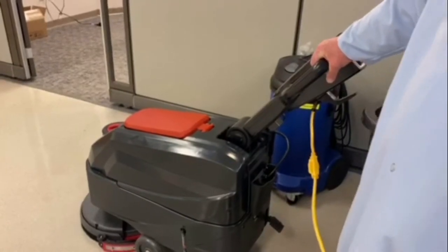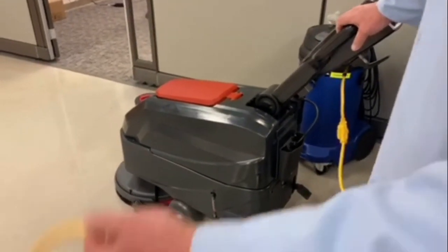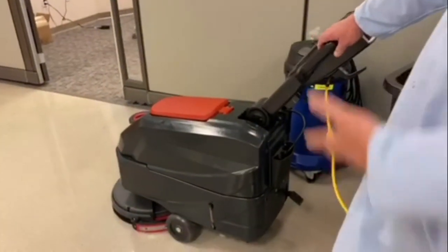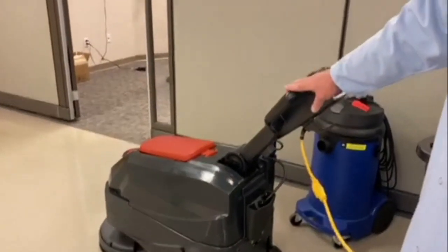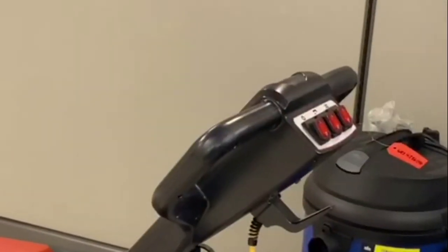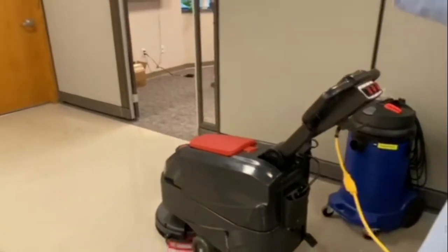Today we're going to use an 18 inch Viper floor machine. The thing I like about it most is it's cord electric — no batteries. Two people can get it in and out of the trunk of a car. So with the Renew Supply's floor cleaner and the Viper machine, we're going to get up all the grime and salt from the floor.